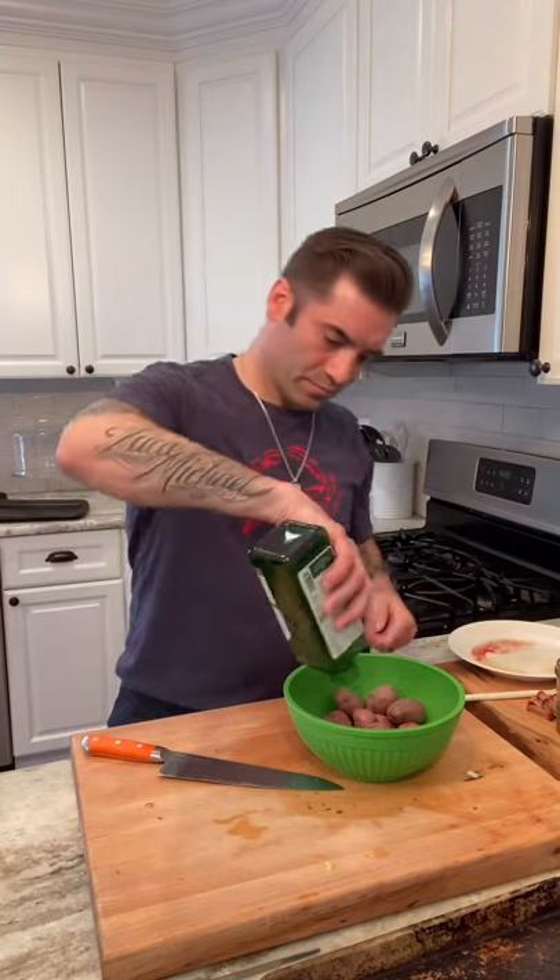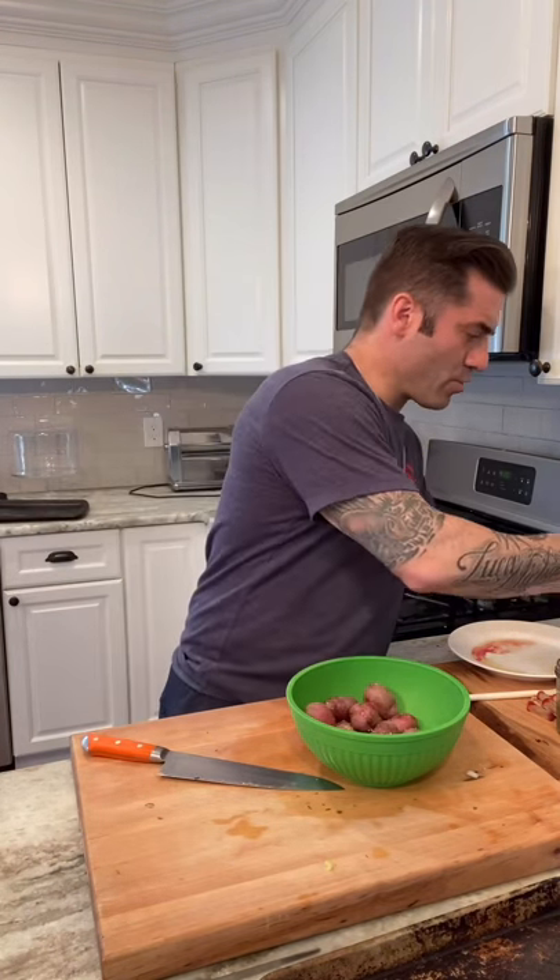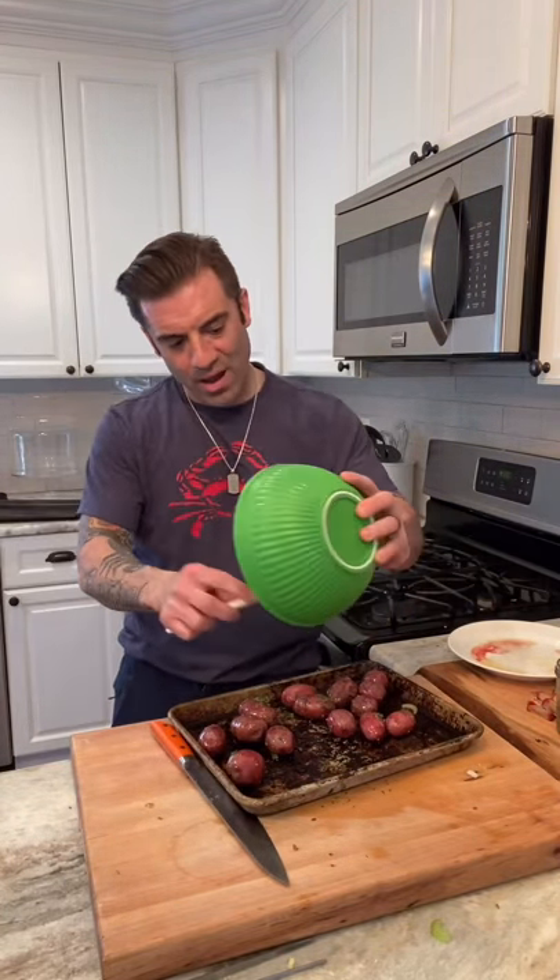Now that the chicken's in, we can move on to the potatoes. We're going to put all the potatoes in a pot, hit them with some olive oil, salt, and some beautiful thyme. I'm going to chop up the thyme and throw it right in, along with some fresh pepper. Toss it all up and then put it right on a pan, making sure we get all that oil, thyme, and salt. This is going to go in the oven as well.